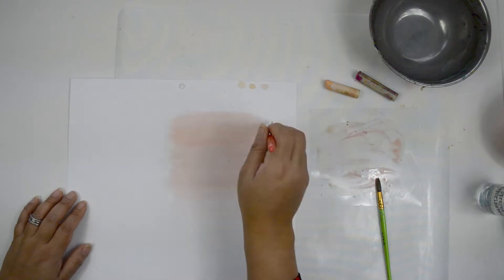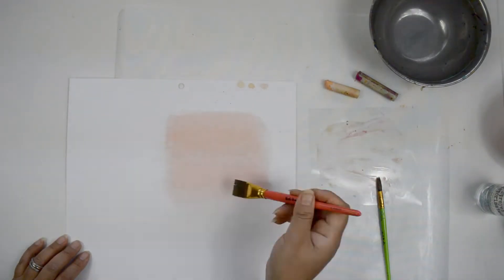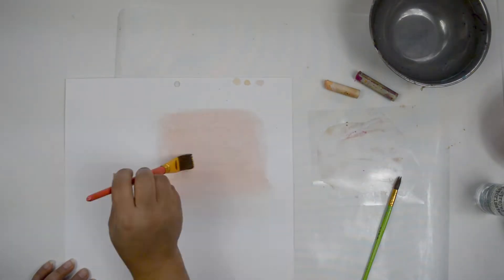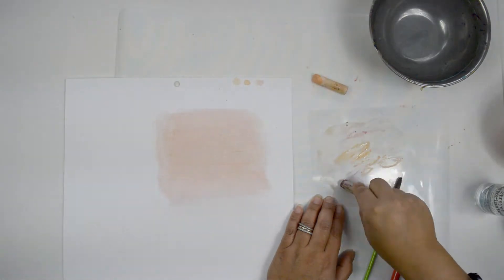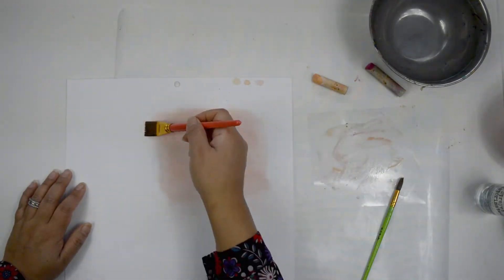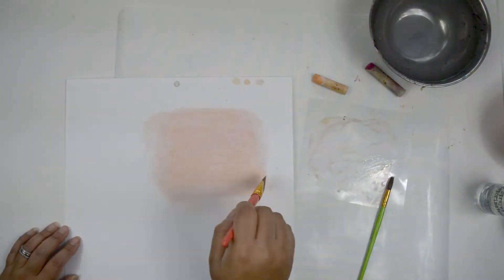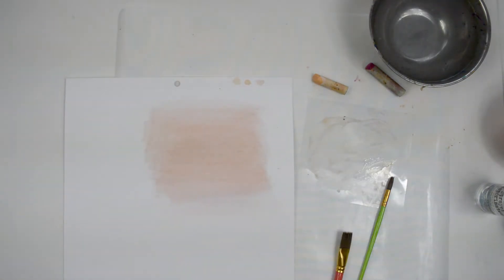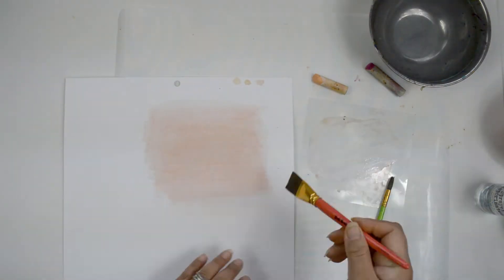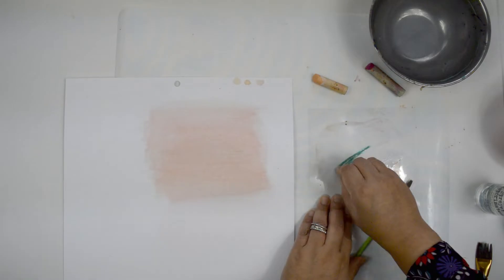It's going to take quite a bit of the diluted mixture since you're applying a really thin application, and I'm trying to cover roughly half the page. Because it's such a light color, you may have to go over it a few times to get a deeper tone. I'm just going to stretch whatever leftover paint I have towards the bottom half, so I can transition from the peachy pink to the teal.